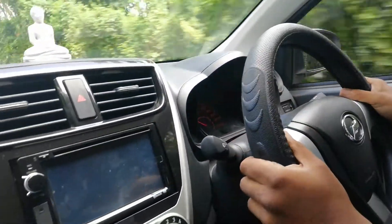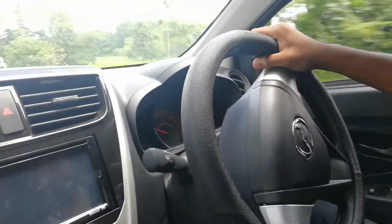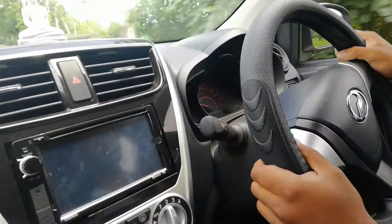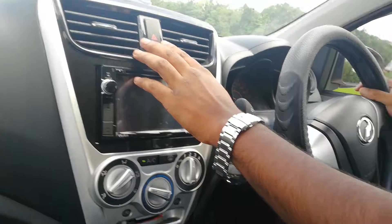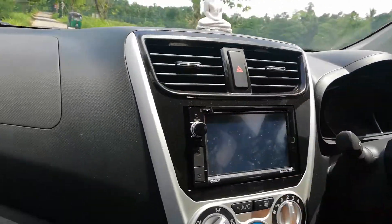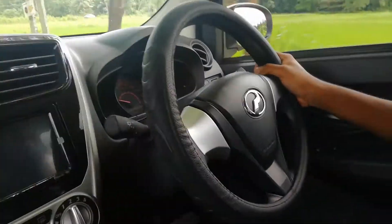This is the steering wheel and the holding wheel. This is the air conditioning system. This is the dual signal and the double signal light switch. This is the AC option.